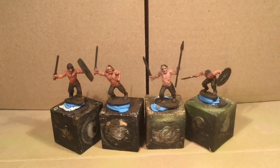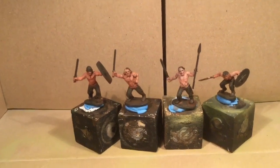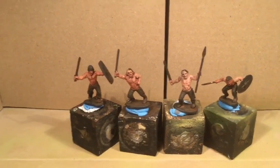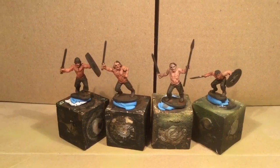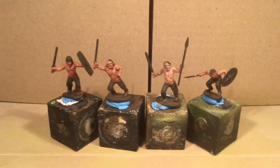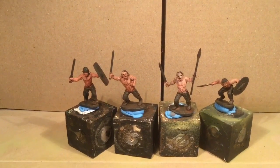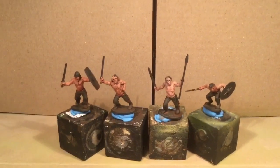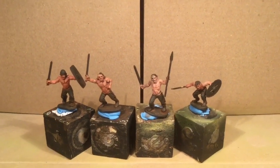I just got these guys prepped, primed them up. I basically put some flesh on them — the flesh I was using is called Shaded Flesh by Americana, which would be equivalent to Dwarven Flesh by GW. I gave it a burnt sienna wash, they're dry right now, I blacked in the eyes, I'll get the mouths in a minute. What I'm going to do is the flesh up first and then talk you through how I did that, then go through and do the pants with plaid and tartan, do the weapons, and hopefully get the shields all done.